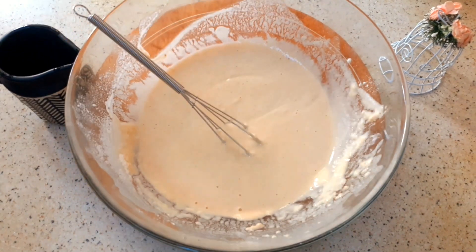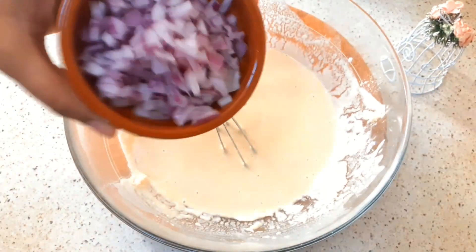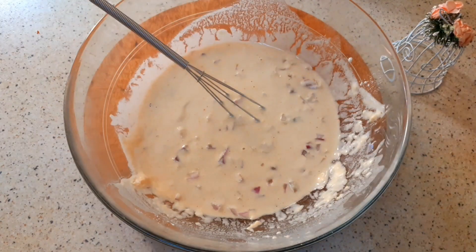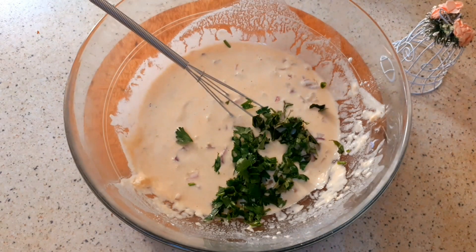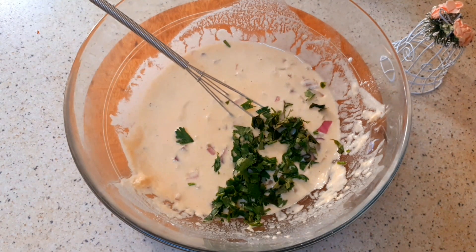Now we are ready for the batter. I will cut it in a small portion of the batter. I will cut it in 1 tablespoon of the batter. You can cook it in the middle of the pan.